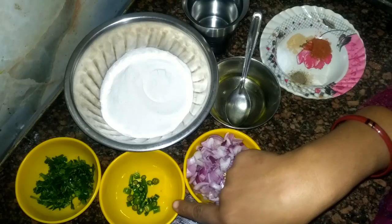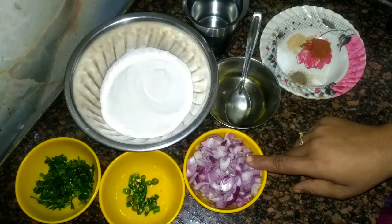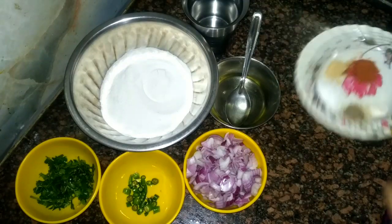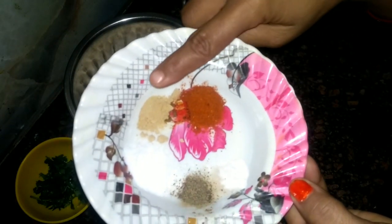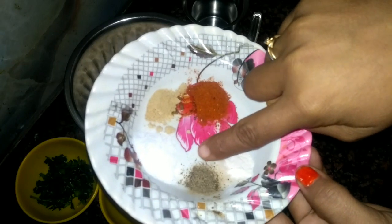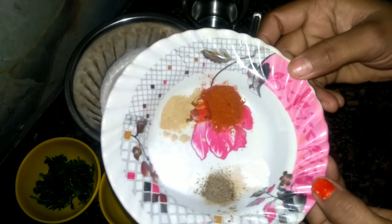For making this recipe I have taken: rice flour 1.5 cup, coriander leaves 2 tablespoons, 3 chili finely chopped, 2 onion finely chopped, oil 2 tablespoons. For spices I have taken chili powder half teaspoon, mango powder half teaspoon, salt as per taste, black pepper one-fourth teaspoon, and baking powder one-fourth teaspoon.